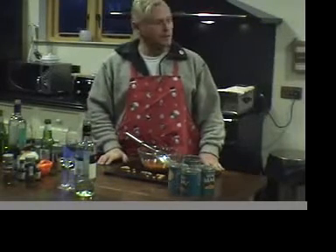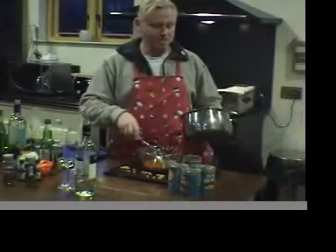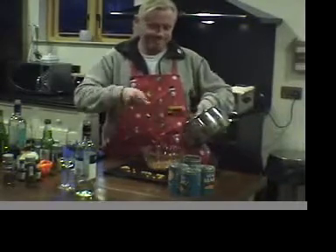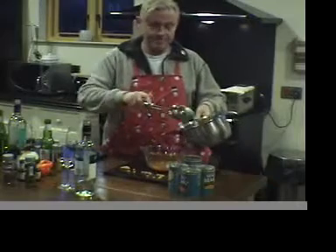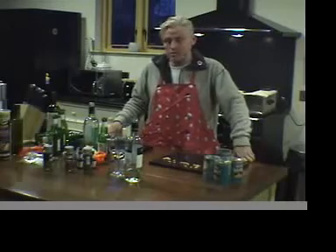And then you put your homemade beans into your vessel — like this. And of course, the key here is that you're going to use the finest ingredients.